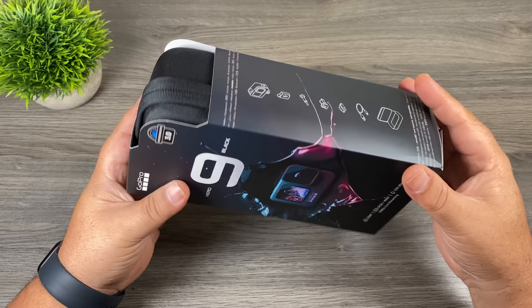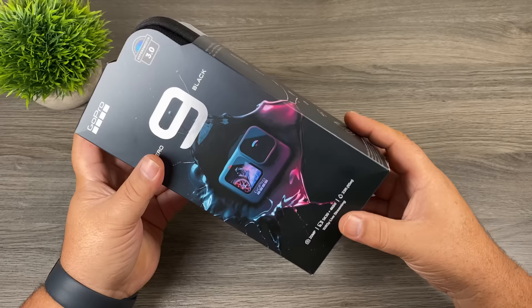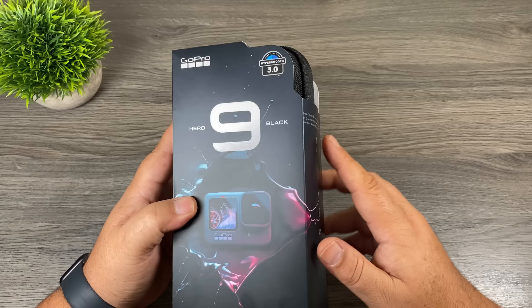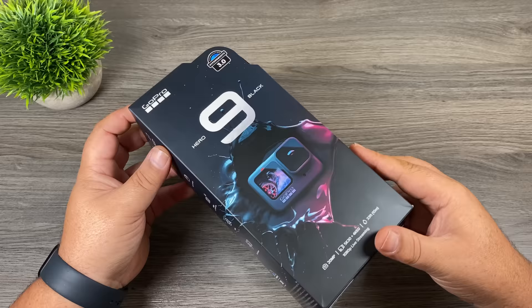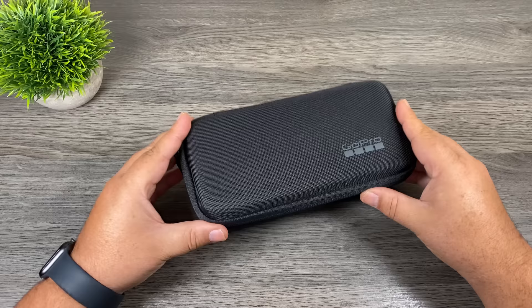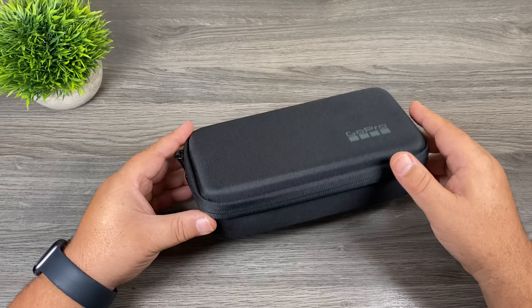When you purchase the Hero 9 Black, this is basically what you're going to get, and this year they've done it a little bit differently. They've actually included a reusable case. In past years they've been packaged in a plastic box, and I think GoPro is trying to make their packaging a little bit more environmentally friendly, which is always a good thing. It's a pretty nice case — not overly big, just the perfect little size to hold your GoPro and a little bit of gear.